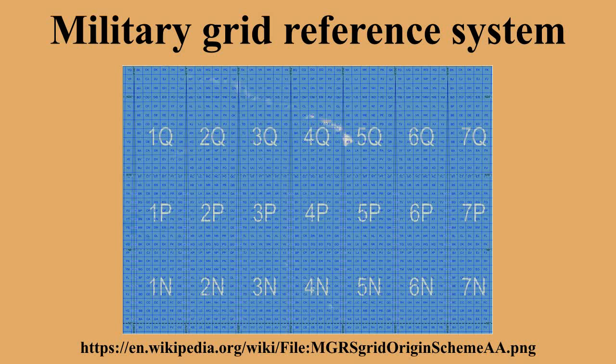Further precision examples: '4QFJ16' has a precision level of 10 km; '4QFJ1267' has a precision level of 1 kilometer; '4QFJ123678' has a precision level of 100 meters; '4QFJ12345678' has a precision level of 10 meters; and '4QFJ1234567890' has a precision level of 1 meter.